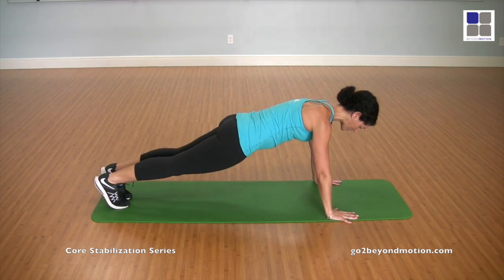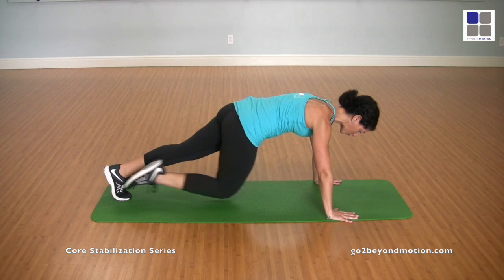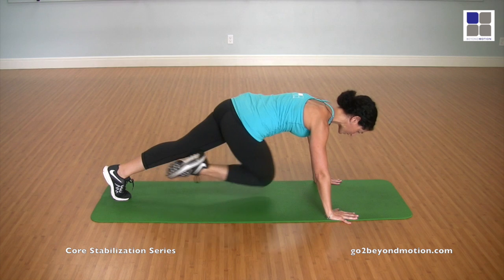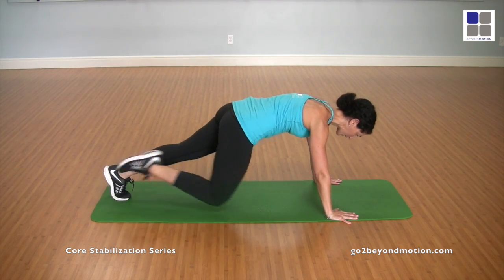Otherwise, follow along. Here we go. So we're in plank. We're going to start with the right leg first. In and crossing is one. In and cross, two. In and cross, three. Trying to keep the body still. Exhale. And four.